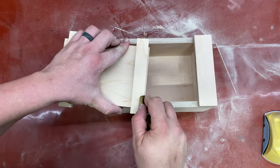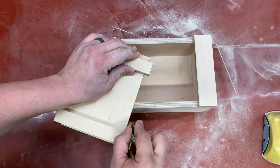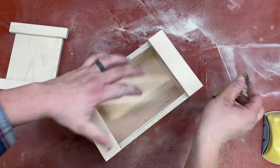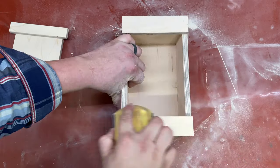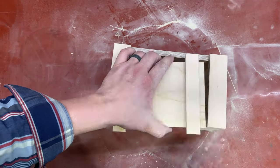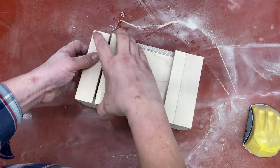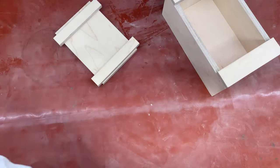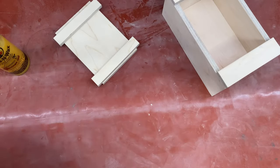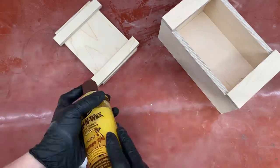The last step of the build is chamfering the edges on the top with a hand plane. For this box I'm using Feed & Wax as my finish. This finish is super easy — all you have to do is wipe on, wait about 15 minutes and wipe off.